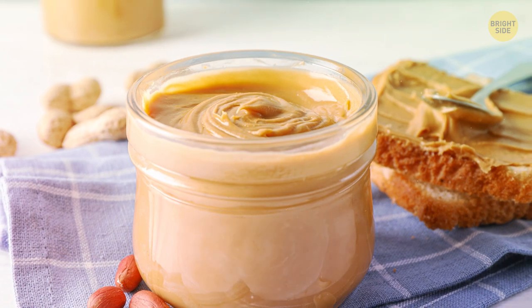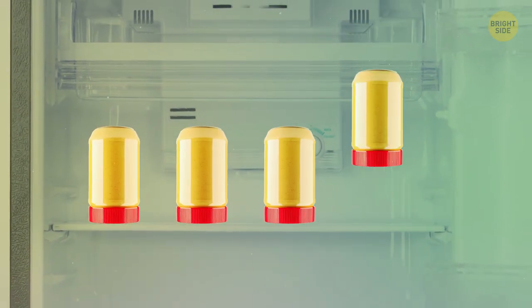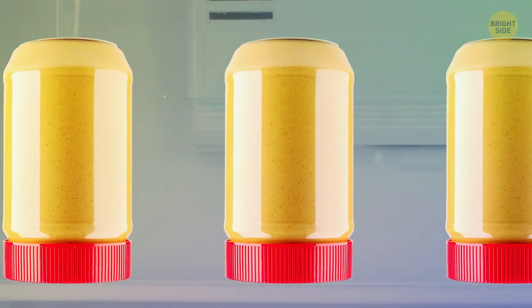You've probably been storing your peanut butter wrong your whole life. The trick is to keep the jar upside down so the oils don't come up on the surface.